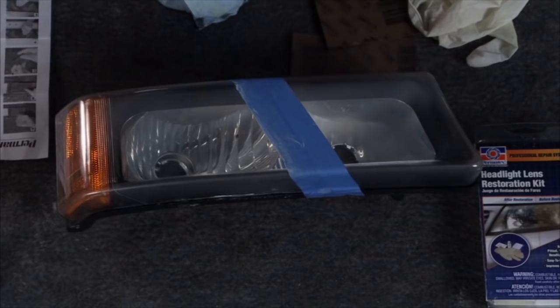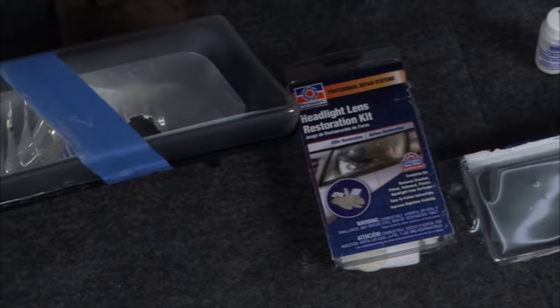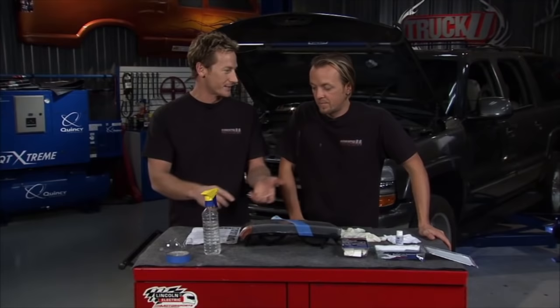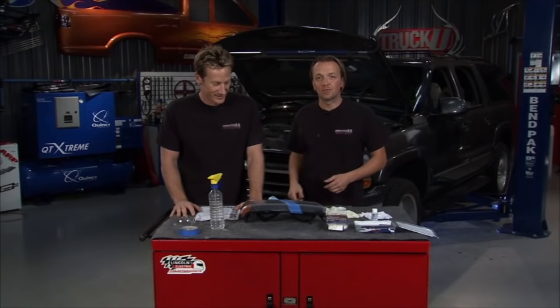A little elbow grease never hurts — it looks a lot better. This Permatex headlight lens restoration kit is a great way to go: cost effective, doesn't take too long, and breathes a lot of life back into old plastic lens covers. We did a lot of things today to breathe life into those GM trucks — from the transfer case to the gauge cluster to the ABS module to that steering shaft. All these common problems people are having at home. Next week we'll take on the Toyotas and Nissans and all that other stuff. We're out of time — we'll catch you next week right here on Truck U.